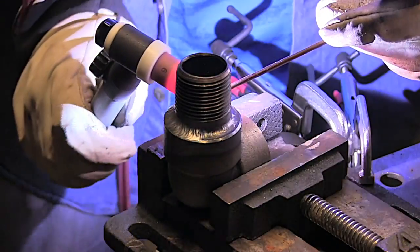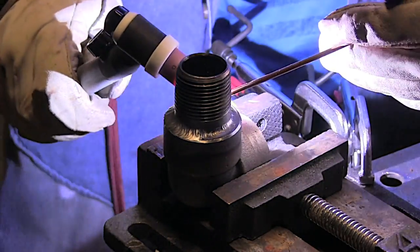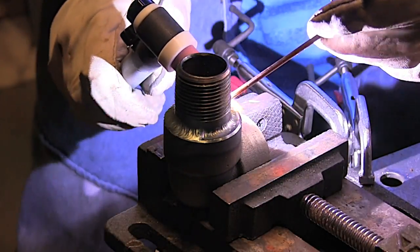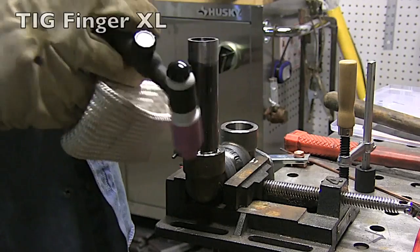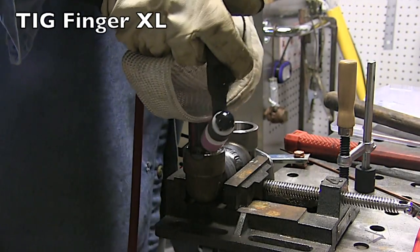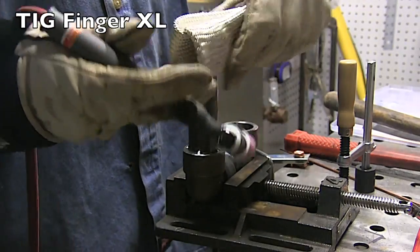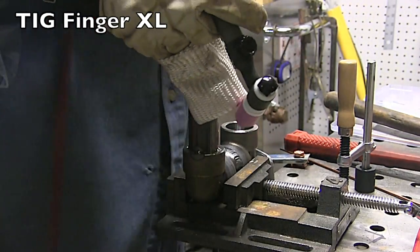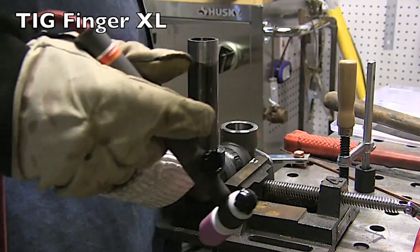I'm using 1/8th wire — 3.2mm filler wire — for the second pass, so I can put a nice-size weld on there without it being too concave or having to feed a whole lot of rod. Another way of doing it is just freehand, but freehanding on socket welds is a little tough because they get so darn hot. So I'm using a TIG finger XL here, with my pinky and ring finger on it, using the side that's got more layers on it.